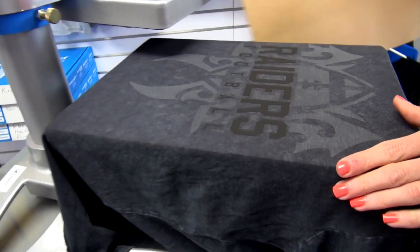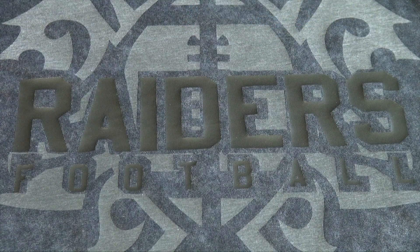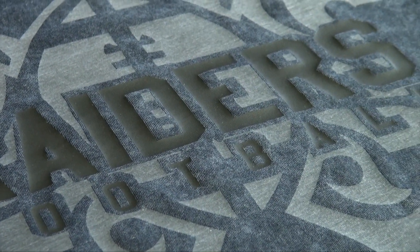Peel back my cover sheet, and I have a completed design. Using your heat press and vinyl cutter and a textured garment like this, you can create unique effects that are tone on tone and give that highly sought after minimalist look that your customers will love.